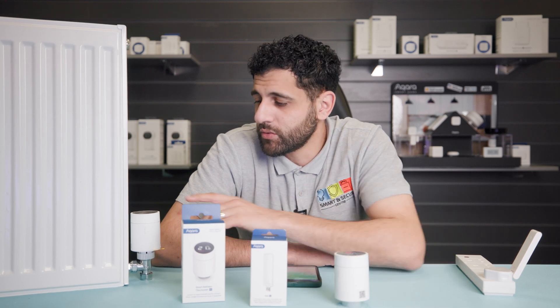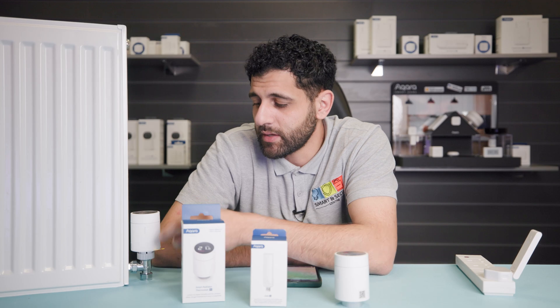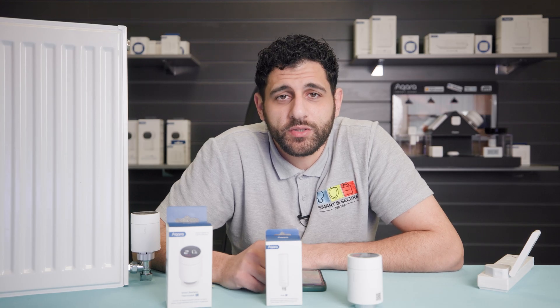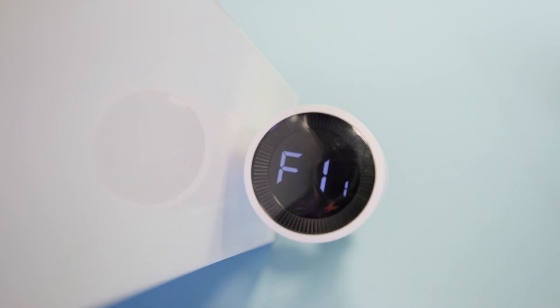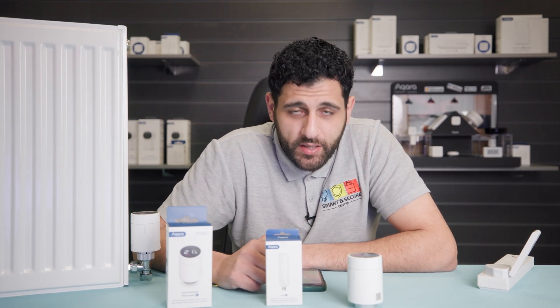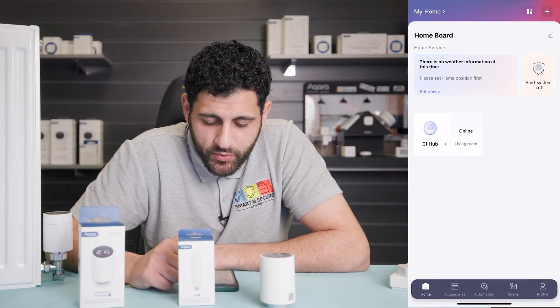Before we begin, we've got to make sure that the thermostat is mounted and the battery tag has been pulled. We also need to check that the thermostat's display has illuminated. Now we're ready to begin the pairing process.